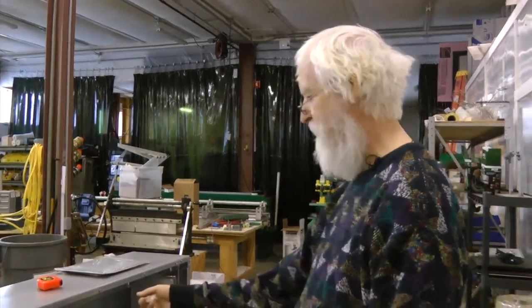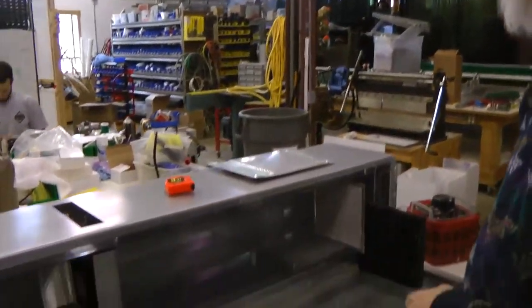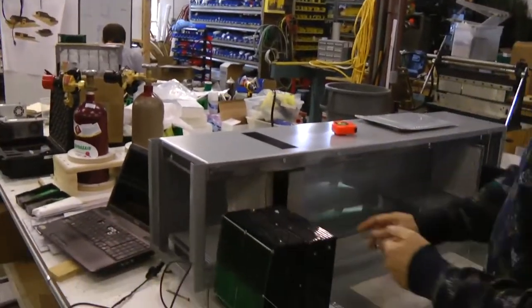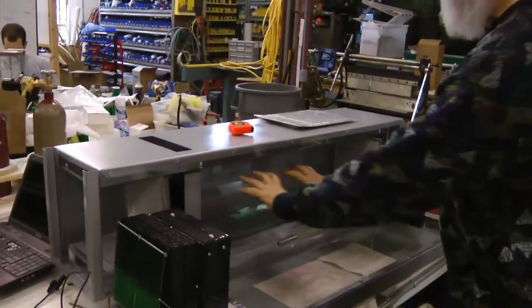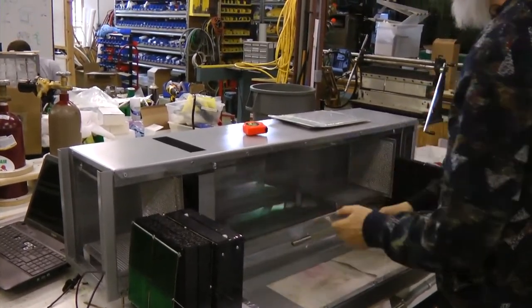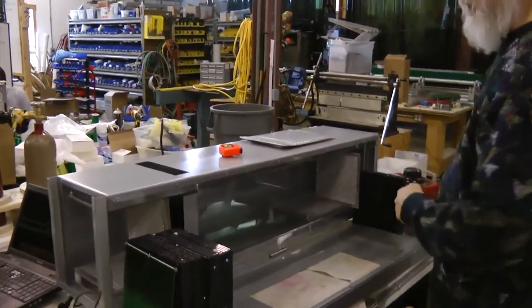The airflow calorimeter is this basic box over here. The main idea is the air flows in one side, flows past our unit under test, which goes in this chamber here, and then flows out the other end.